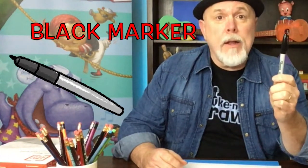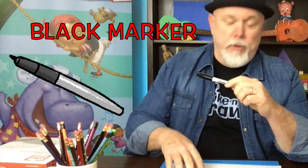For the black marker, I use a Sharpie. They dry quickly but they do bleed through the paper, so make sure you put something under your drawing.